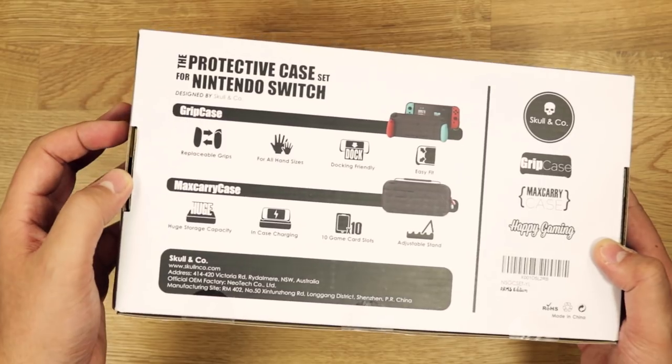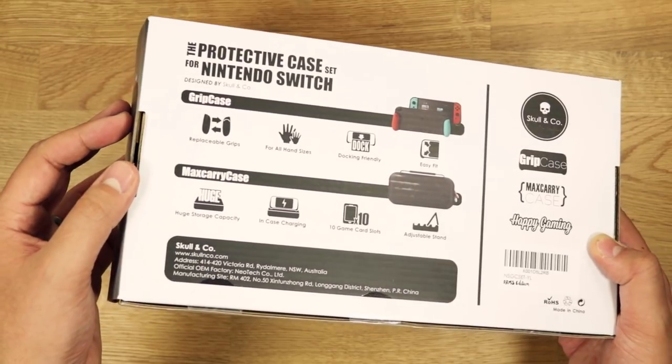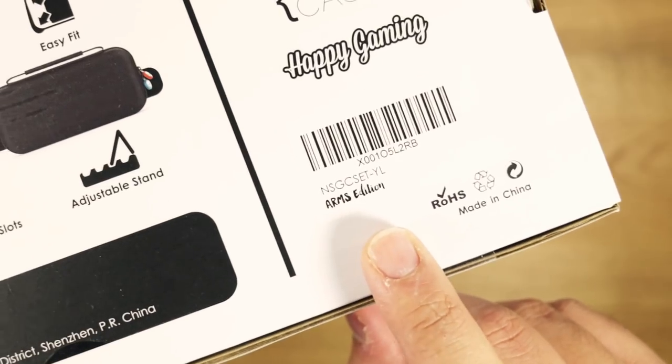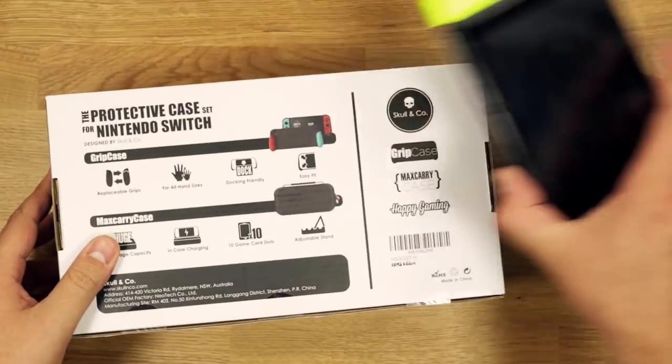I'm guessing they mean for gamers by gamers? On the back, we have all the features of both the Grip Case and Max Carry Case. Then on the bottom left, you can see that this is the Arms Edition with neon yellow grips to match the Joy-Cons.